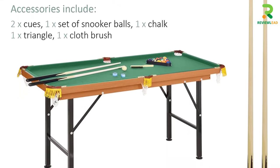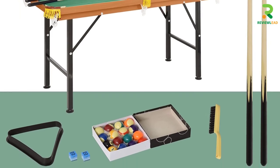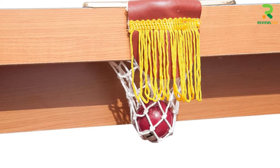This product weighs 10 pounds and measures 55 x 25 x 29 inches, which is two-thirds the size of a standard pool table. It's easy to store.